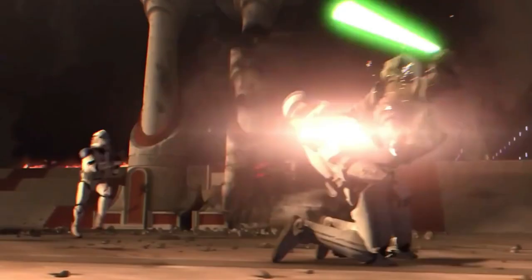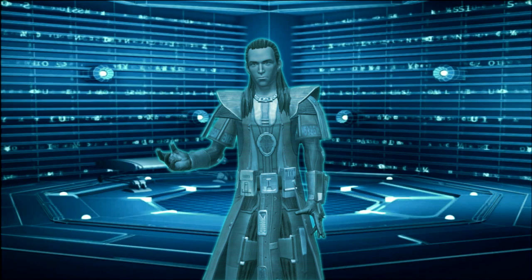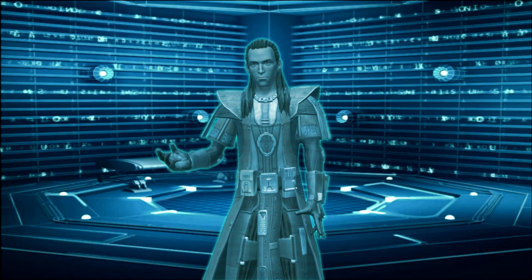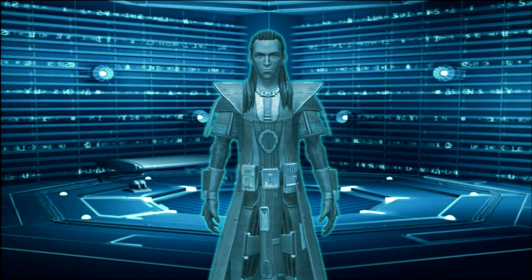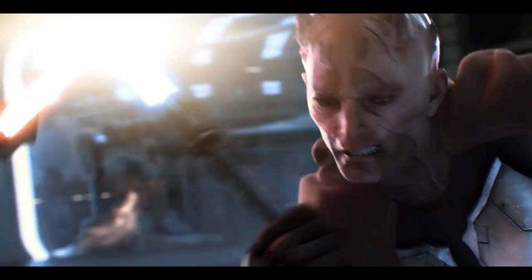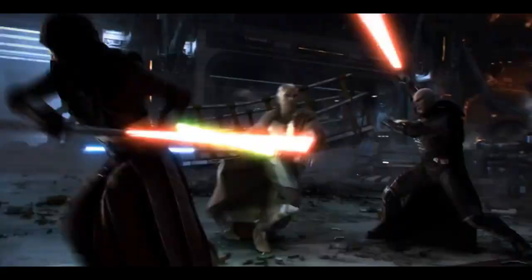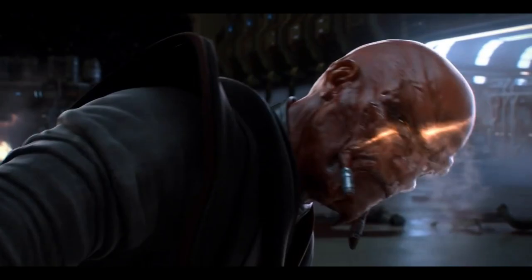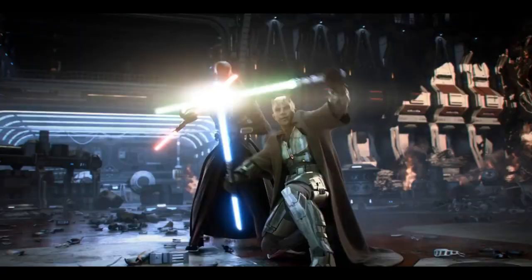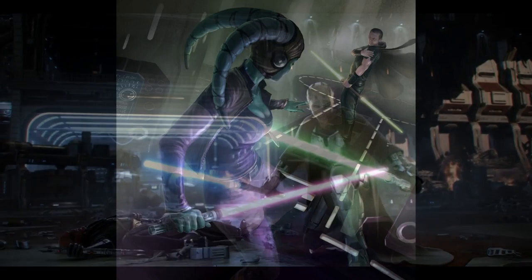So now that we understand how blaster bolts and lightsabers work, let's get back to the topic of Armorweave. The exact details of Armorweave construction are a bit unknown, but I believe it's safe to assume the cloth is lined with a superconductive material, most likely a form of metal. Since the plasma from a blaster bolt will almost instantly cool upon contact with air, the conductive nature of the Armorweave would evenly distribute the remaining heat energy into the cloth, reducing or negating the damage. Against lightsabers, Armorweave is not as strong since the energy exerted can vary and will likely be stronger than a blaster bolt, though it would help against a glancing blow.